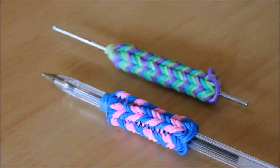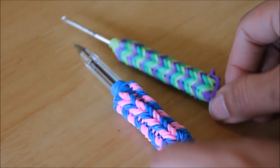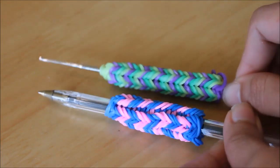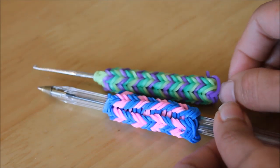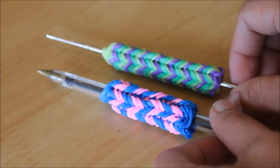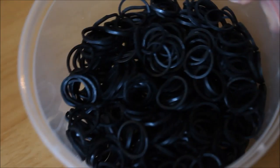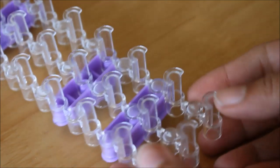Hello, today I'm going to show you how to do a pen grip, or pencil grip, or you can even use it as your hook grip like this. You can do multi colors, single color, or two colors. This time I'm going to do a two-color band, which is the white and the black bands.